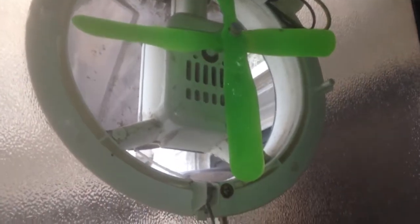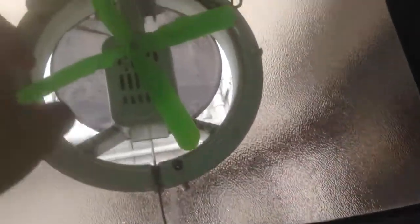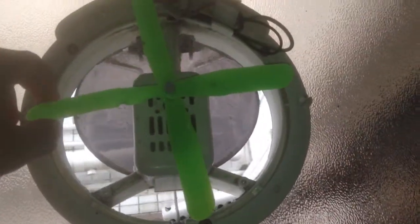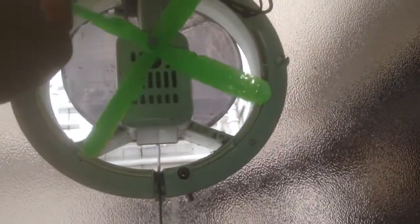I put another set of wrap-up blades on it. By the way, these wrap-up blades have actually boosted the pitch of them. These are new — they're not vintage, so don't be worried about that. I held them over candles a bit and pitched them a little bit more.